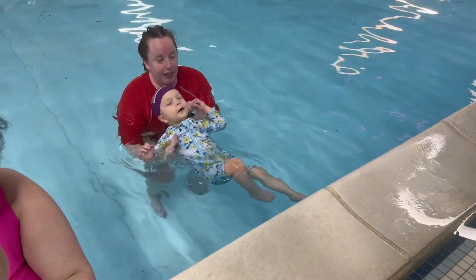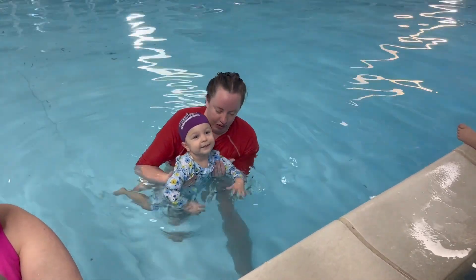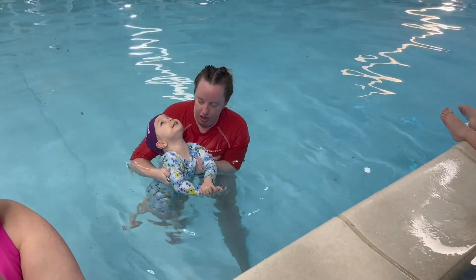I know, she did it before you came. Yeah, I know. Shotgun. One, two, three.